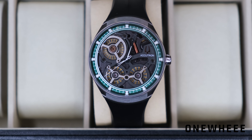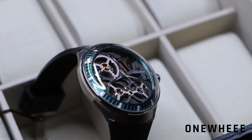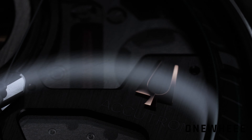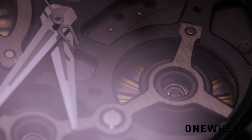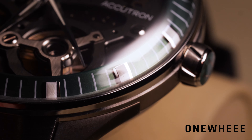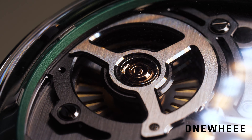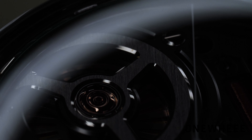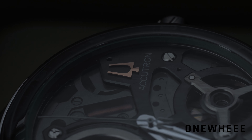You can also note that there are no complications like a date or day indicator, and in my opinion that's a really good decision because it would be a bit messy to add a date indicator here. The skeleton appearance is present on all modifications, so you will always be watching the movement — that's a big advantage of this design. A lot of watch fans will agree that it's a really beautiful thing to watch, and I agree with Bulova's designers that it was a good idea to bring everything onto the watch face.